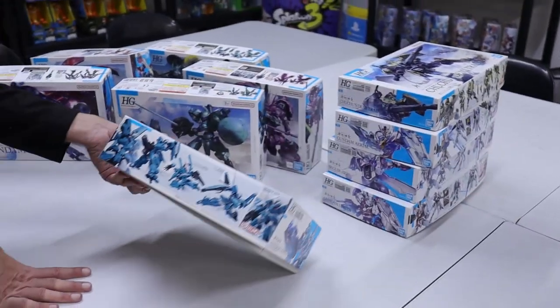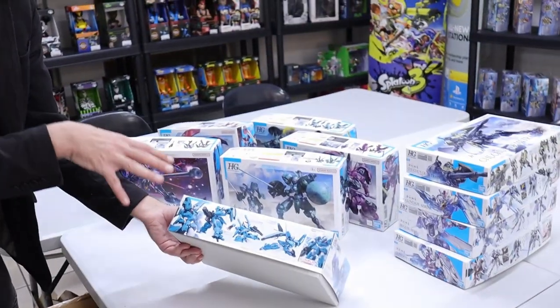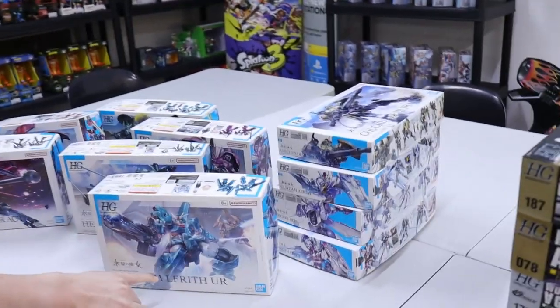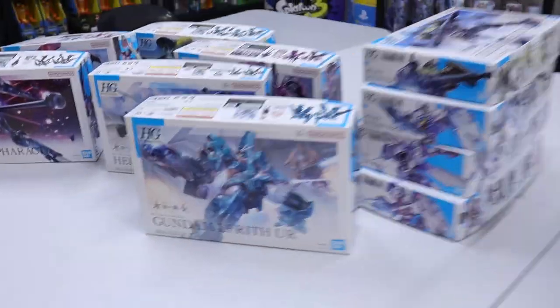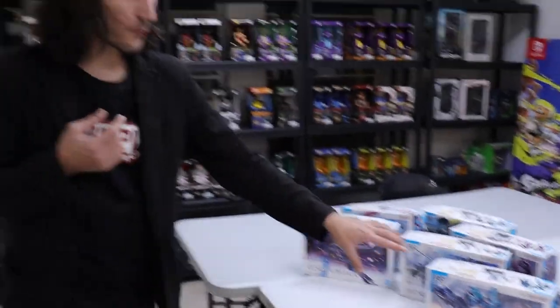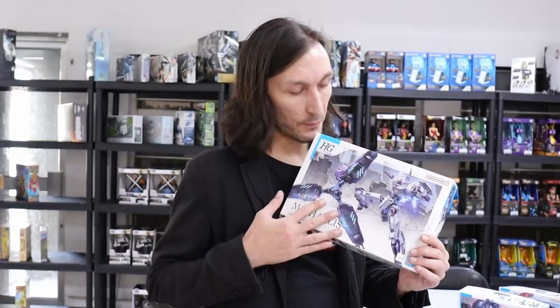All the Witch from Mercury stuff — Lefrith UR legs with the Hindry is already a winning combination, like chocolate and peanut butter. I prefer this over the Thorn because the Thorn just looks so weird — that's why I'm attracted to the design. And I have to agree with Jeff: Michaelis is one of my top three favorite designs from Witch from Mercury. The head is very, very cool.